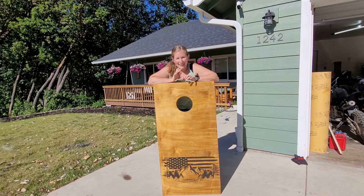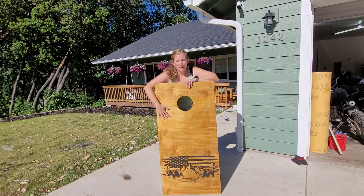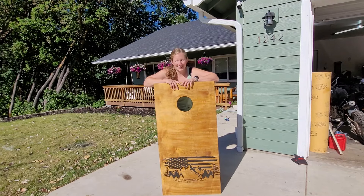Jessica here with Joyful and Simple Designs. Today we are going to be making these cornhole boards. This is a super fun summer game, so let's get started.